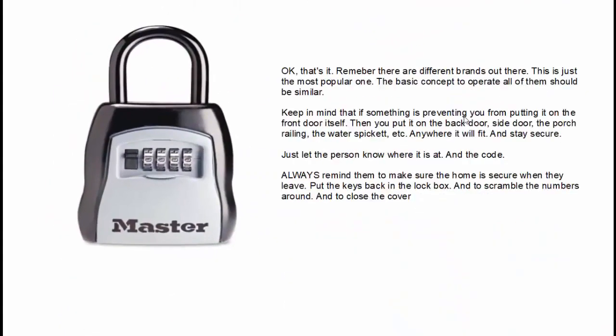Remember, there are different brands out there — this is just the most popular option — and the basic concept to operate all of them should be very similar. Keep in mind that if something is preventing you from putting it on the front door, you can put it on the back door, the side door, the garage door, the porch railing, the water spigot, etc.